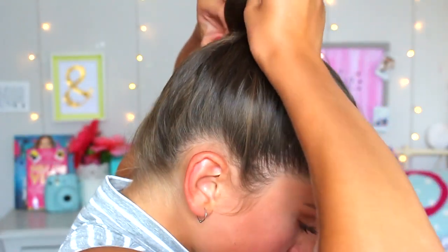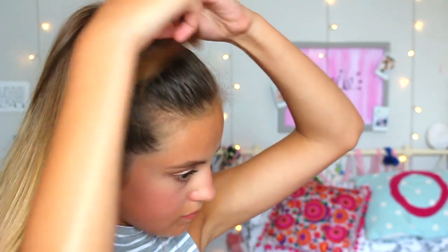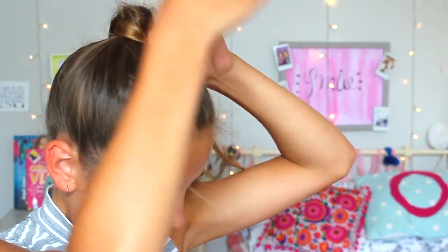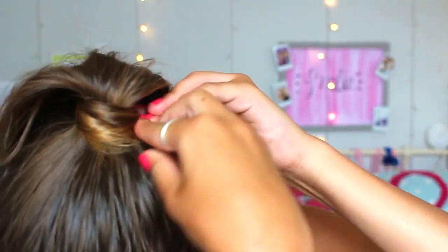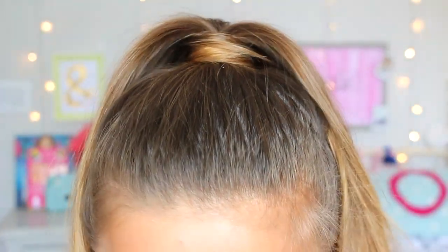This one is a really simple hairstyle with an easy twist. Put your hair into a ponytail and secure it with a normal thick black hairband. Then take a little section of the ponytail from underneath, twist it round, and bobby pin it to keep it secure and in place. It adds just a really simple something to what is normally a plain hairstyle. Just pull out some pieces of hair to finish, and I really loved this one.